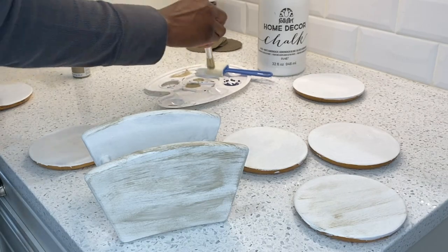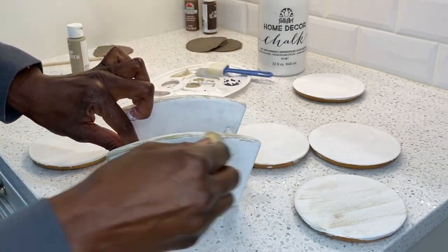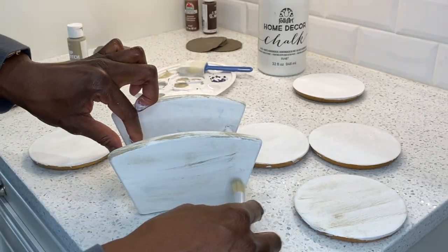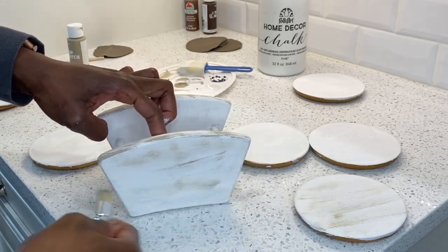You just keep working at it — keep blending your color, keep drying off your brush — and you'll achieve the combination that you like. And if you don't, you can always paint over it and start again.